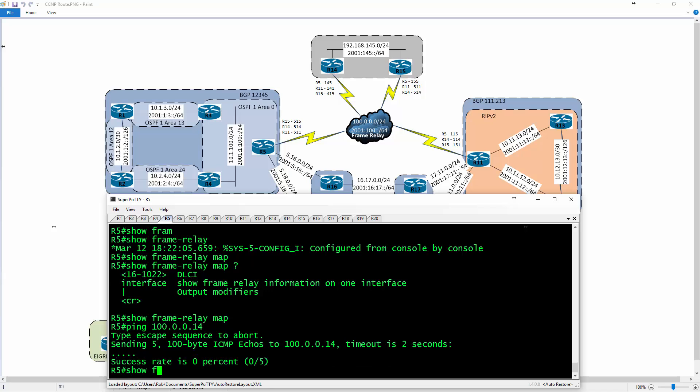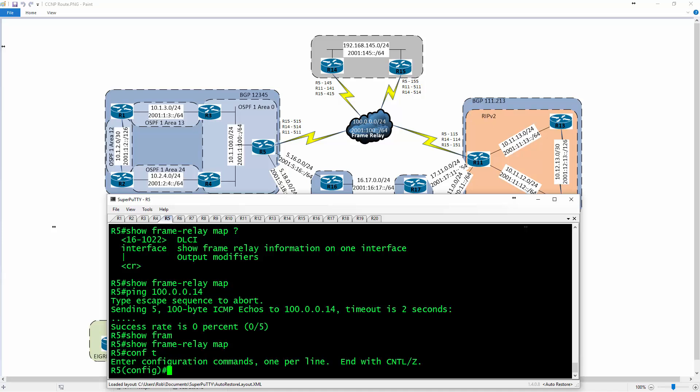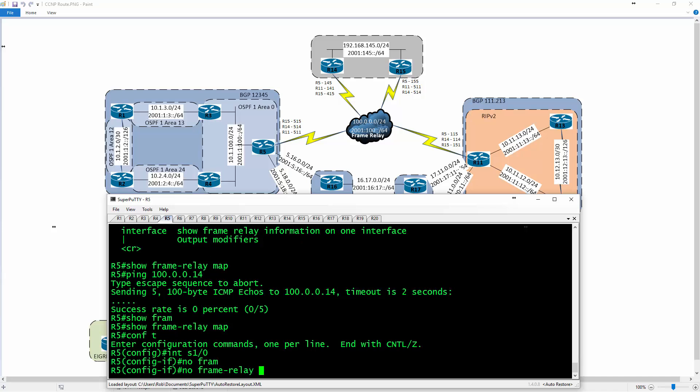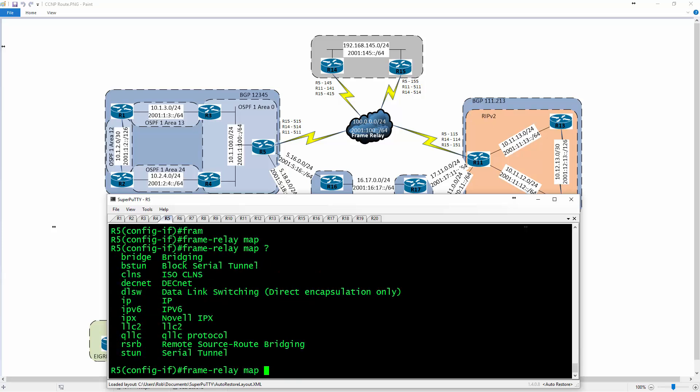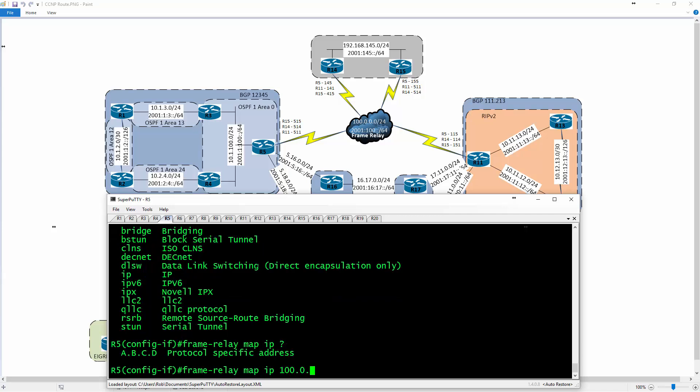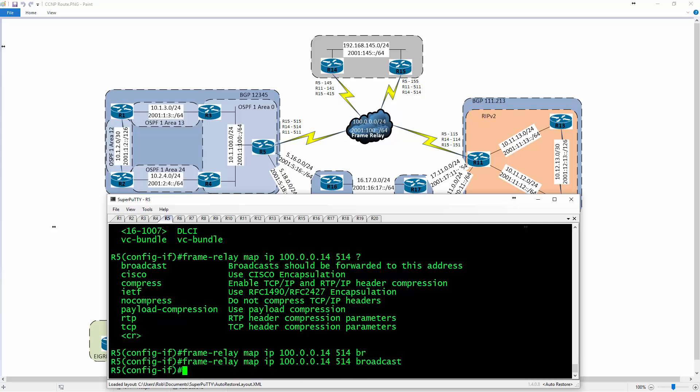Going to global config, interface serial 1/0 — I'll type 'no frame relay inverse-arp'. Inverse ARP turns off the ability to dynamically learn mappings from the frame relay network, meaning the service provider won't advertise information to you. I can then type 'frame relay map ip 100.0.0.14' and map that to a DLCI — in this case DLCI 145 — and add 'broadcast'.